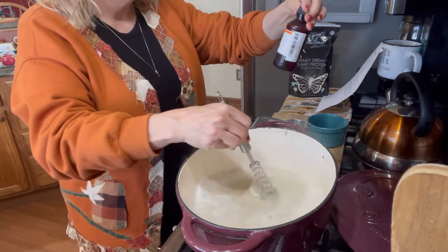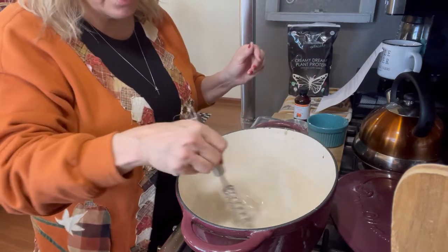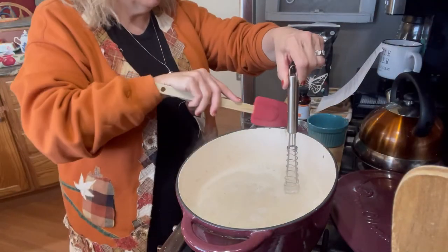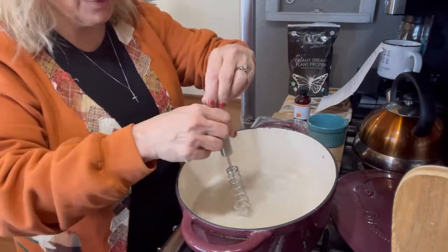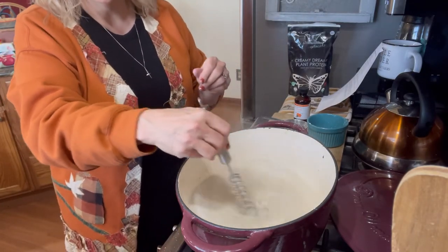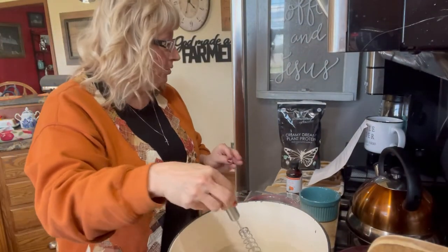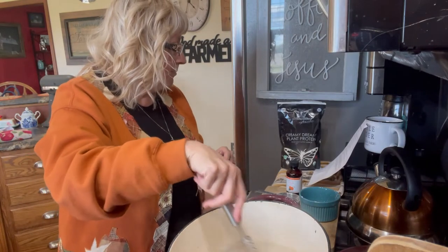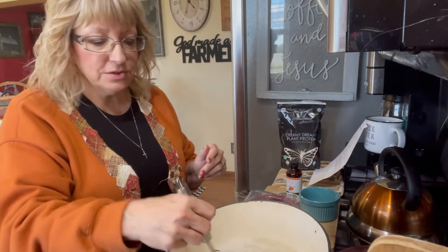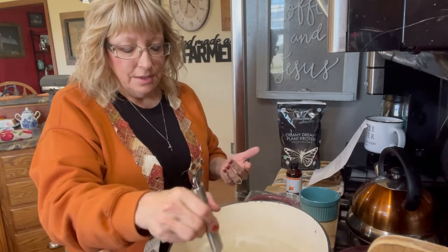I use the LorAnn Oils peach flavor, but I don't want to put that in until it's cooked because heat might destroy some of that flavor — I was always taught that if you put your vanilla in while the heat is on it might destroy it. So we're going to stir this until it comes to a quick boil, then turn down the heat and let it simmer for a few minutes. How quick is that!